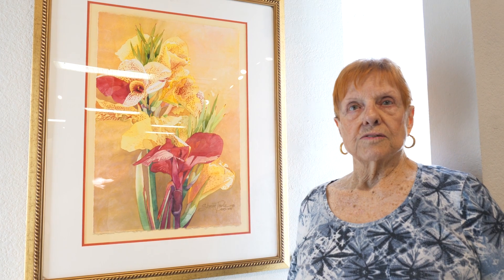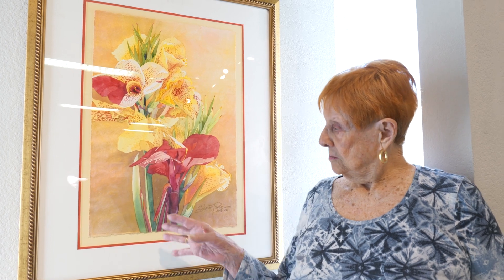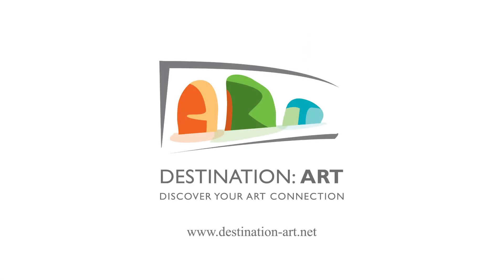I did a wash of watercolor in the background, from darker to lighter, and then I covered it all with a wash of gold, so it would have a nice little shimmer to it. This had been quite an experience. Thank you.